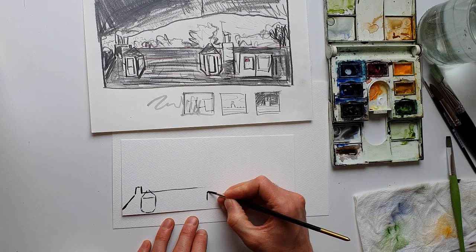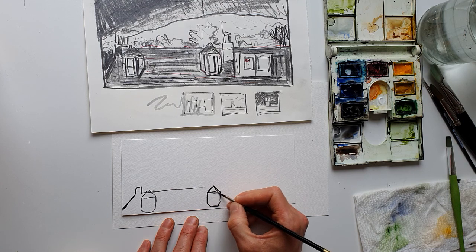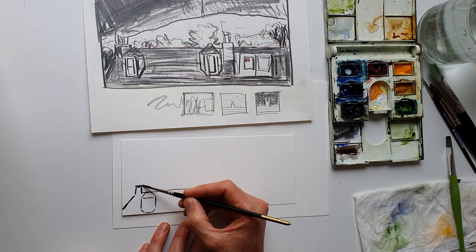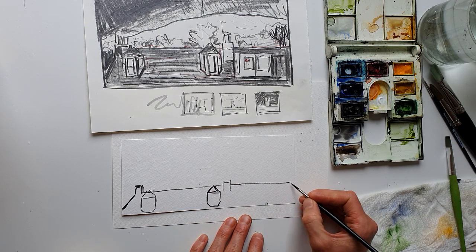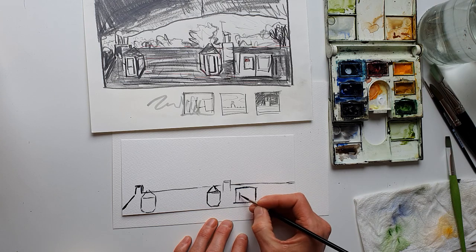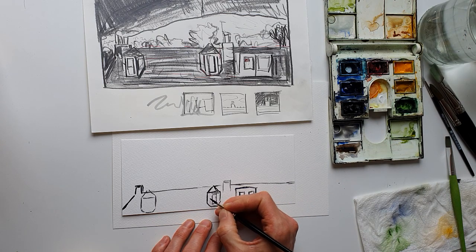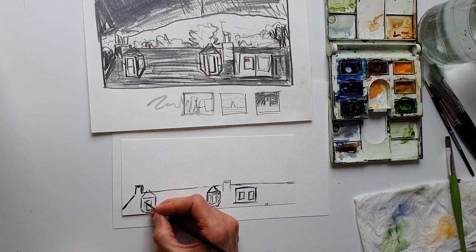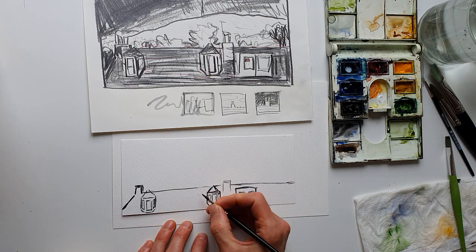I seem to be starting by drawing in the outlines of some of the houses across the street — just the very tops of the roofs. It's really up to you how much detail you put into a painting — every leaf on a tree, every slate on a roof, you definitely don't have to do that. Finding ways of suggesting that there are details there without actually painting every single one is a good way to work.